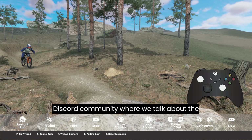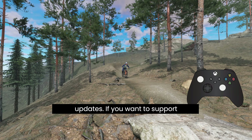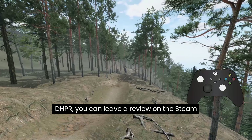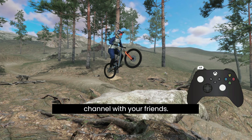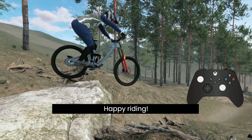You can also join our Discord community, where we talk about the game and you can keep up with the latest updates. If you want to support DHPR, you can leave a review on the Steam page or share the videos on this channel with your friends — that would really help. Happy riding!